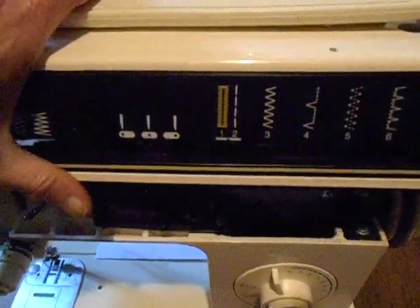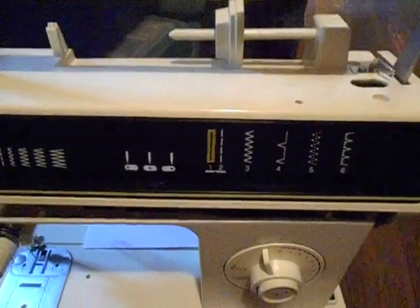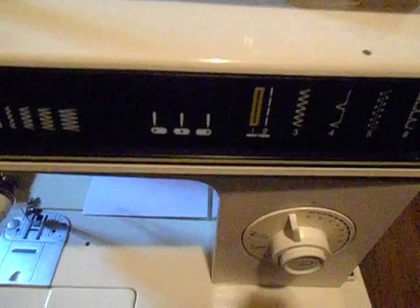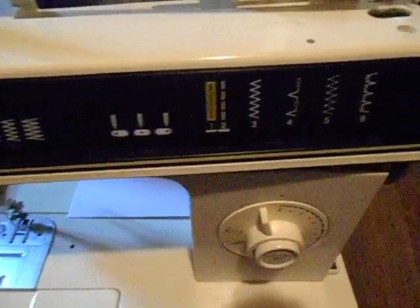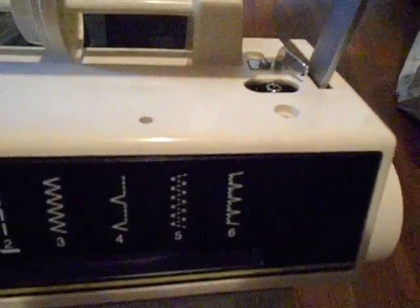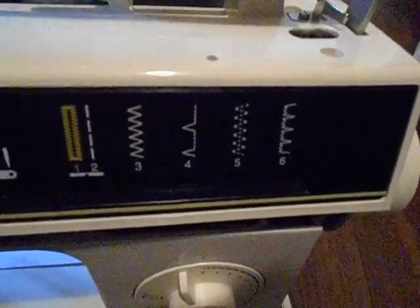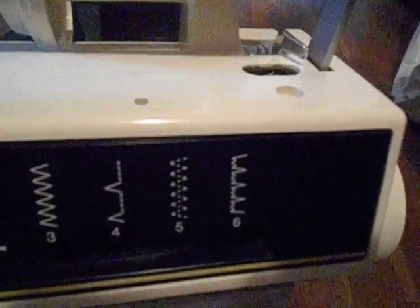So this is what the lid looks like. When I go to put this back on, I have to get those levers to come through these slots, and then I have to slide it over the bobbin winder. So you can see how when it was down, it was down further on the bobbin winder with these levers coming through the front.